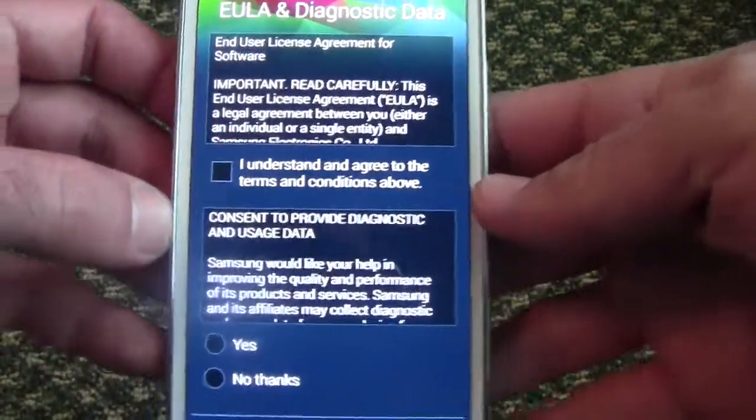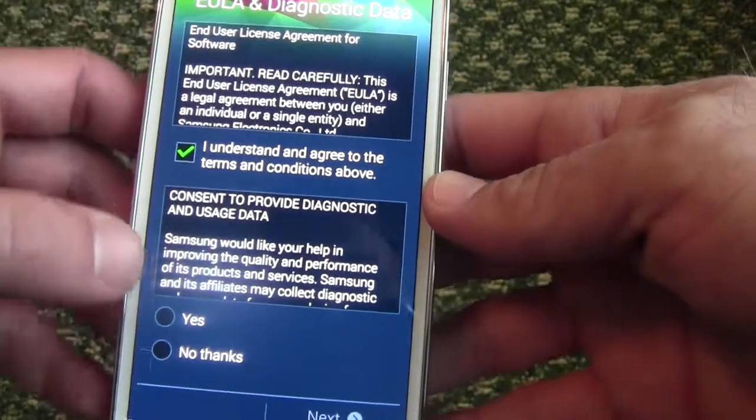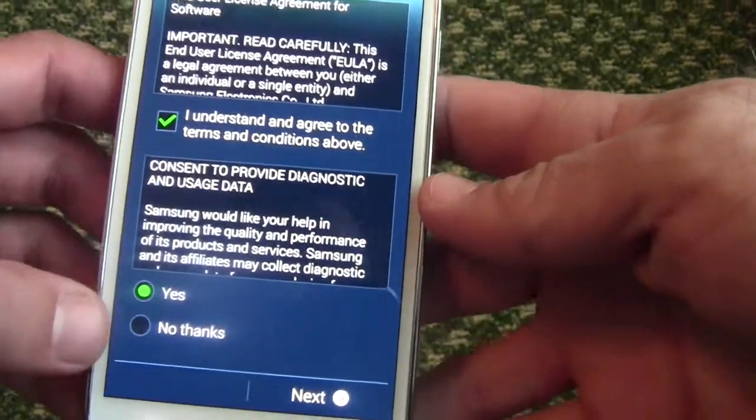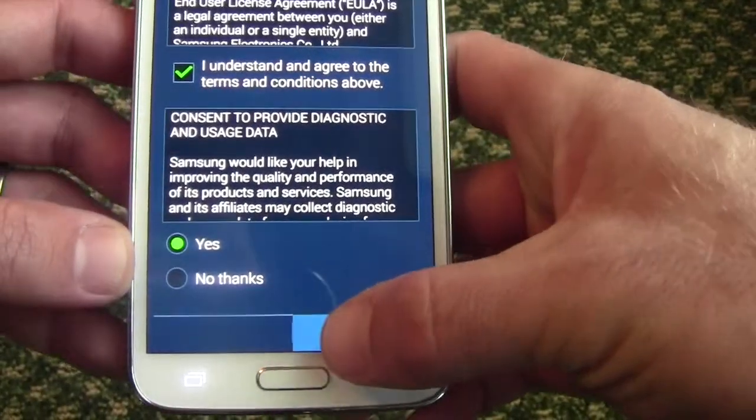Now it's going to give you an end-user license agreement and all that. You have to go ahead and say yes. You can say no thanks on the bottom one, but the first one you have to agree to. So let's go ahead and hit next.